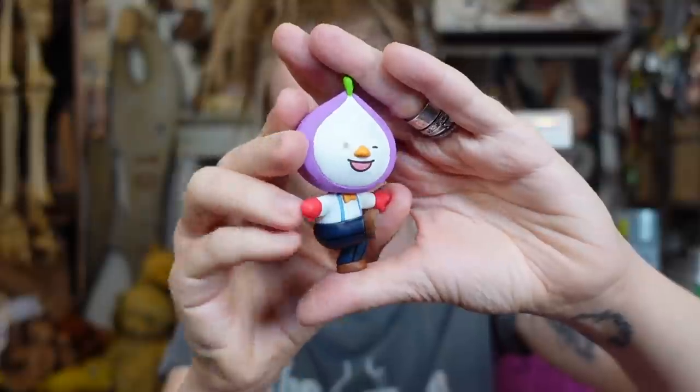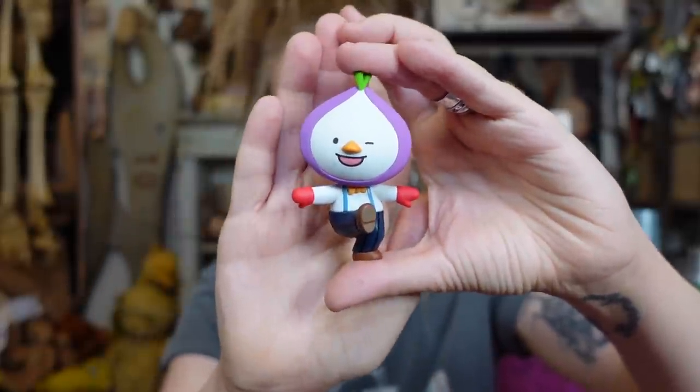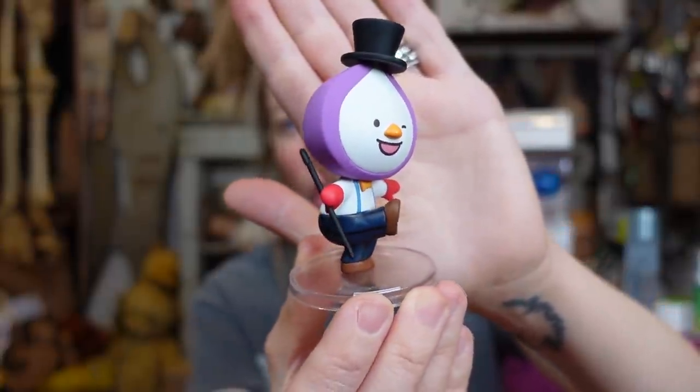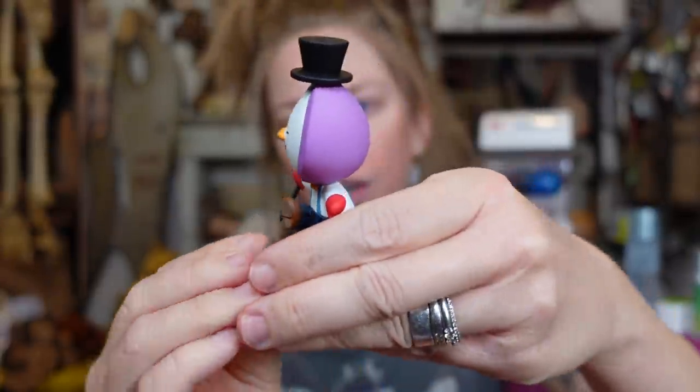It's the onion — one of my favorite toppings! He is so cute. Not only does he come with a stand, but he has a little hat and cane. Tap dance, honey — I guess that's his name, like Honey Onion. He is so cute! I love that he's a purple onion. It's honestly giving me Clockwork Orange vibes.